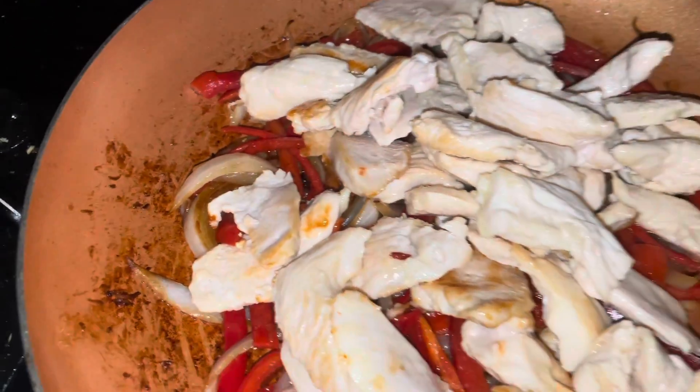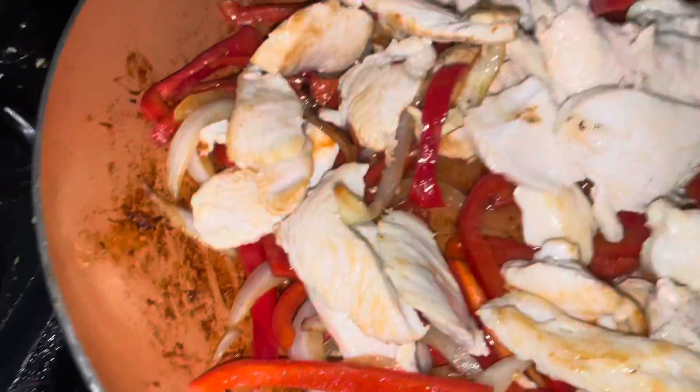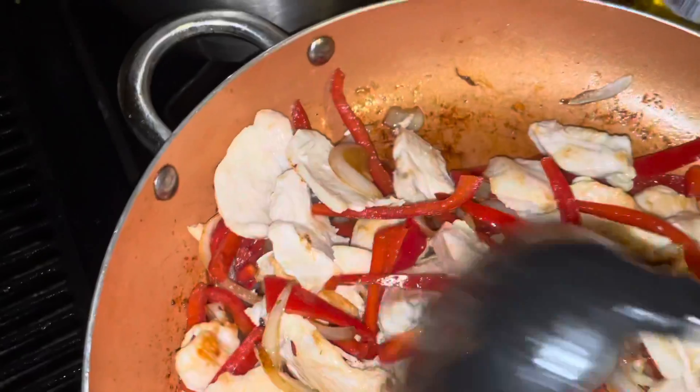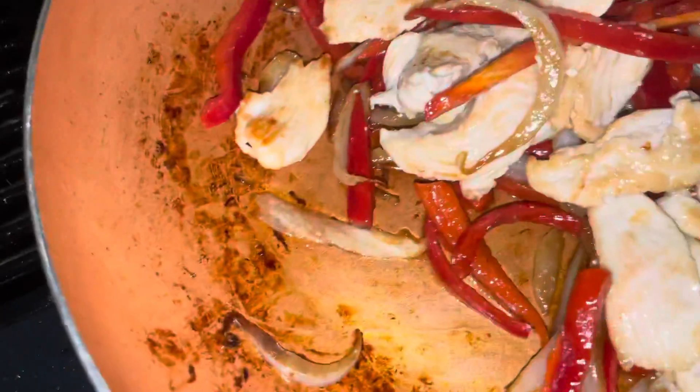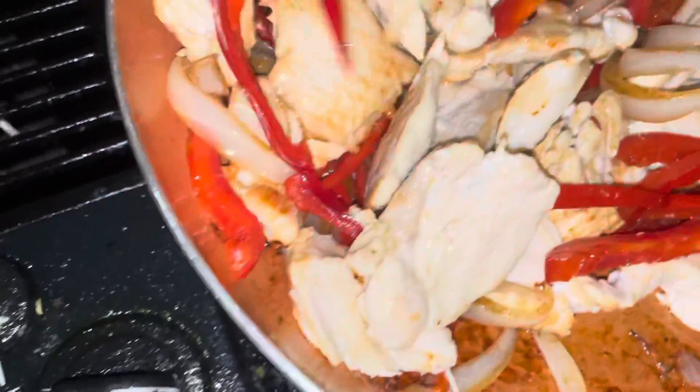Then we'll add in the chicken that we cooked previously and stir-fry all of that together. That's going to give the chicken a little bit of flavor. We're not going to add any seasoning at this point because we're going to use the McCormick fajita seasoning packet — we're not sure what's in it, so we don't want to add any salt or pepper until we know the flavor we'll get from that season pack.